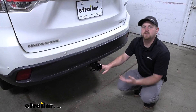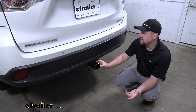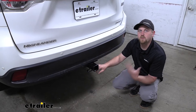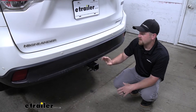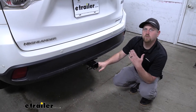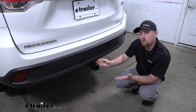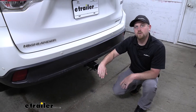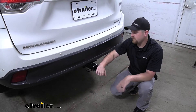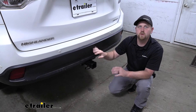One thing I do like about this hitch is that for the most part it's going to be completely hidden. The receiver tube is going to stick out a little bit, but it's still going to be less noticeable than some of the other hitches available. One benefit to the hitch coming out a little ways is that it's going to work really well for those folding accessories, because it's going to give us a little bit more clearance.